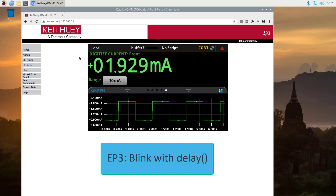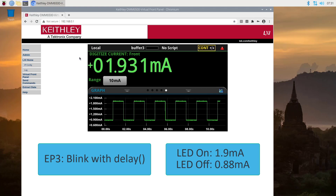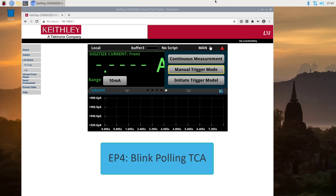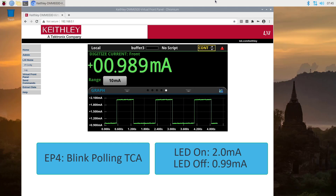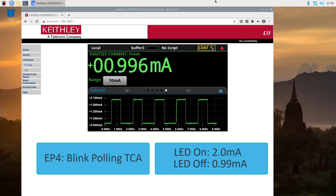So for the first project in active mode, Blink with Delay, we have about 1.9 milliamps when the LED is on, and about 0.88 milliamps when the LED is off. Now for the second project in active mode, Blink by Polling, which was in episode 4, we have about 2 milliamps when the LED is on, and about 0.99 milliamps when the LED is off.